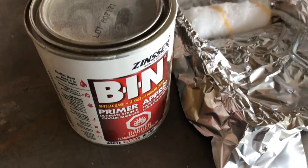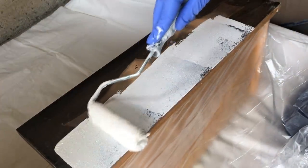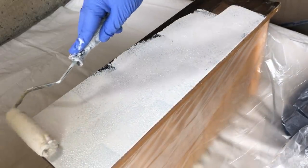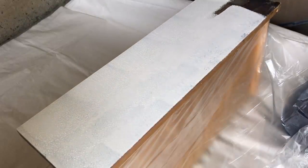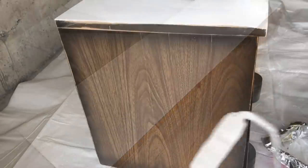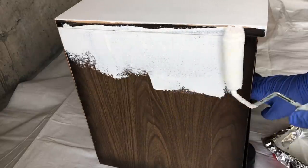The next step for me is to prime with my favourite Zinsser Bin shellac base primer. This stuff is messy and hard to clean up, so I like to line my tray with aluminum foil and use a disposable roller — that way when I'm done I don't have to clean anything up. This primer is going to serve two purposes: it's going to unify all of the different textures now that I've sanded and filled some areas, and it's also going to block any stains from wood tannins leaking up through my new paint job.